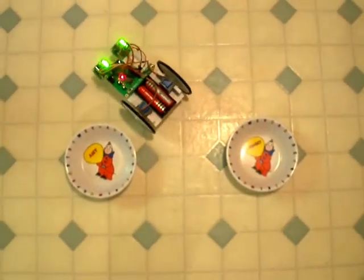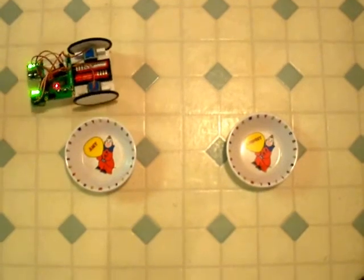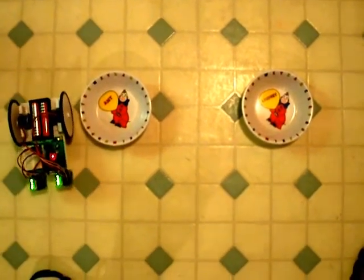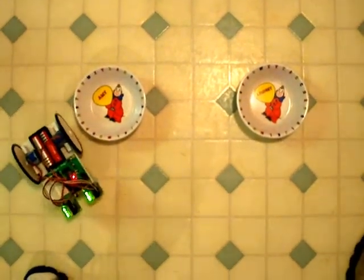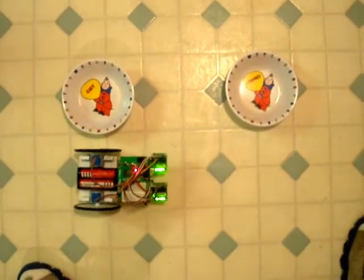Stepper motor robot running a figure-eight pattern around two little plates. Basic Stamp 1 is about as simple as it gets — it's just sending out the right pulses in the right order to drive the wheels at the proper speed. In this case, the outer wheel is doing twice the speed of the inner wheel.